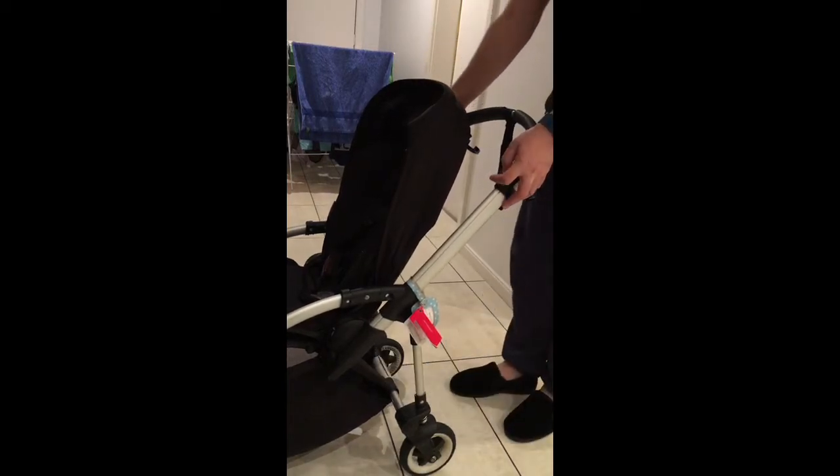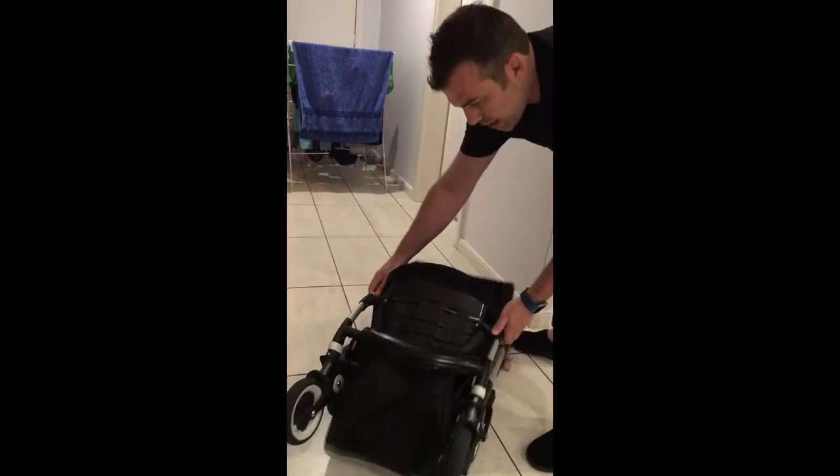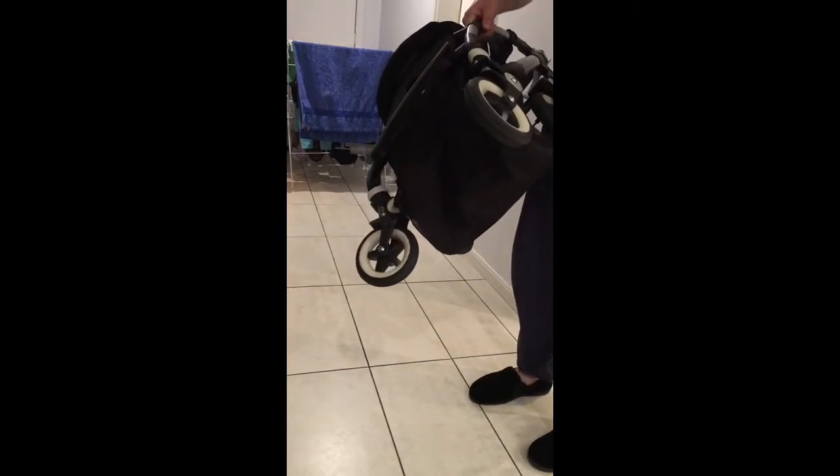and the brake on, of course, we pull forward and we have it folded in two steps.